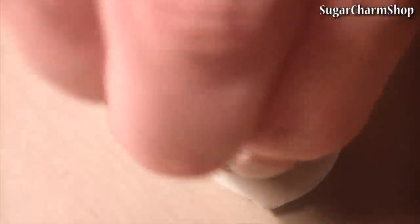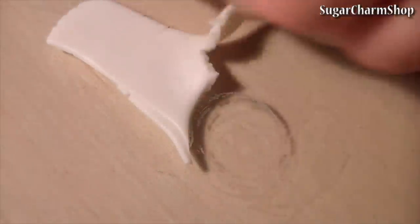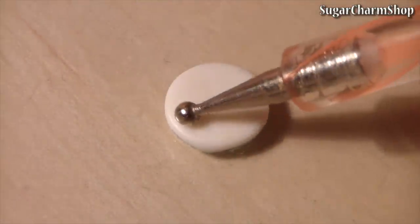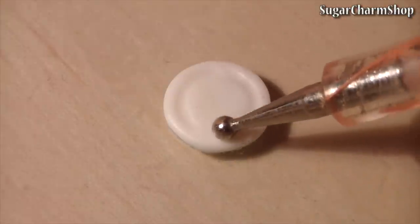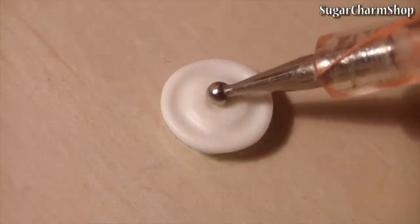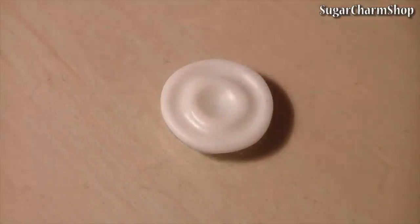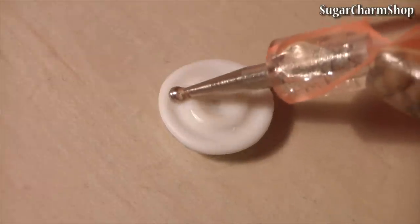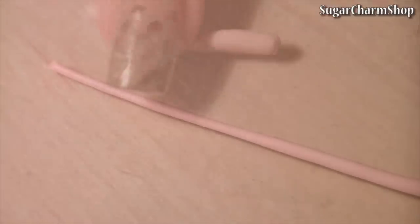To make the lid, I use translucent clay and add a texture with a couple of small dotting tools. And for the straw, I use the color of clay that matches the flavor of the tea.